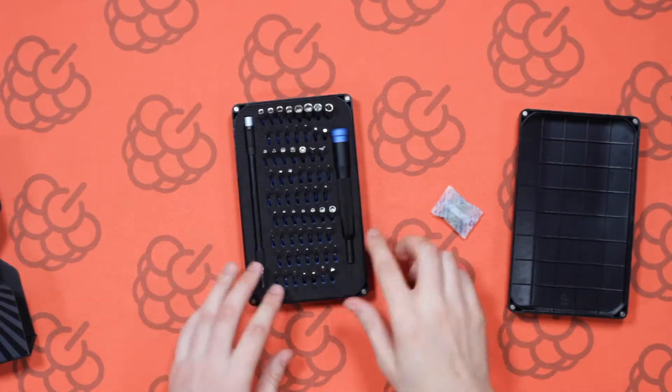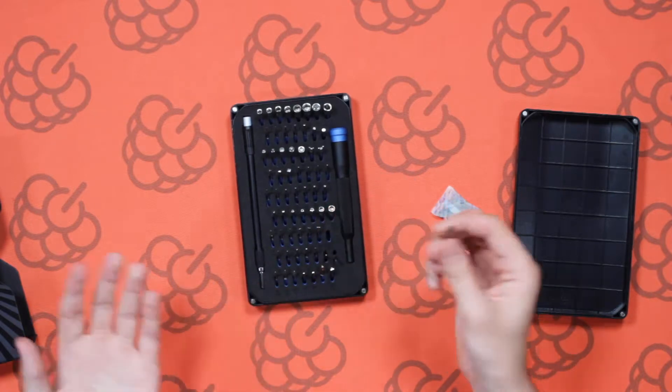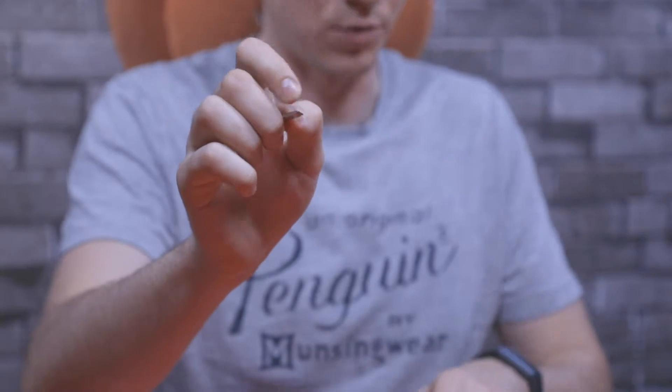The next line up has a variety of flathead screwdrivers — obviously these are the standard ones you use around the house for all sorts of things. Lots of devices have these and they're one of the most common, so you've got a variety of different sizes to suit your needs.